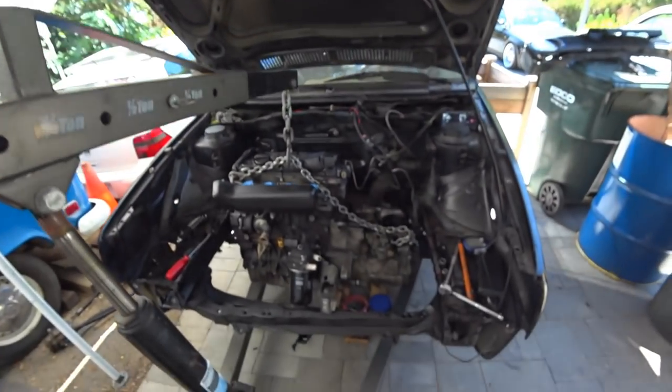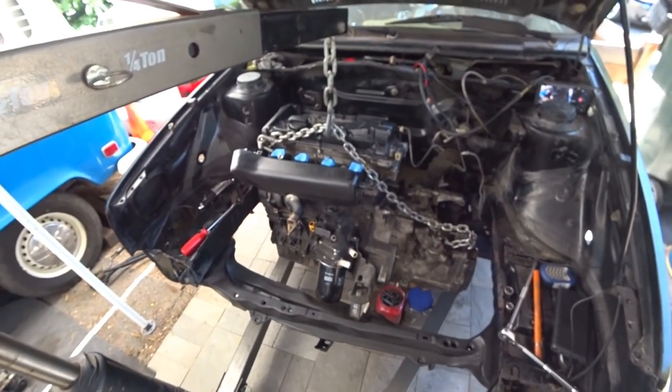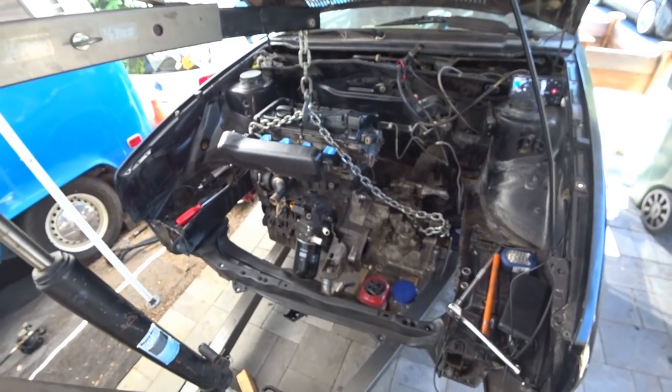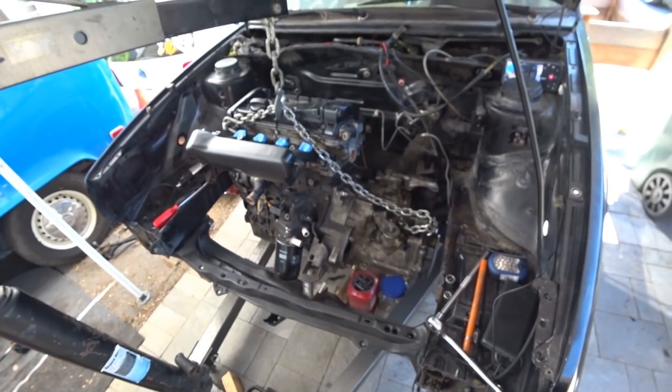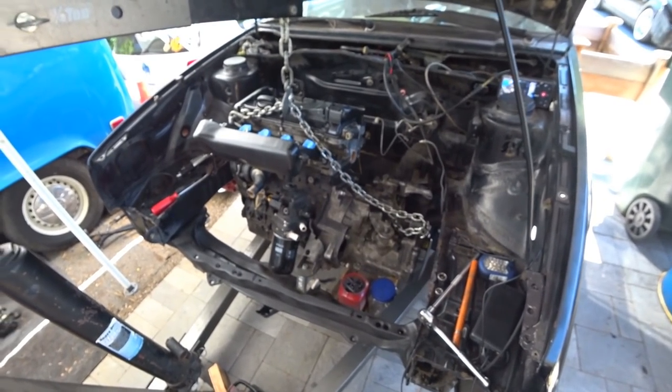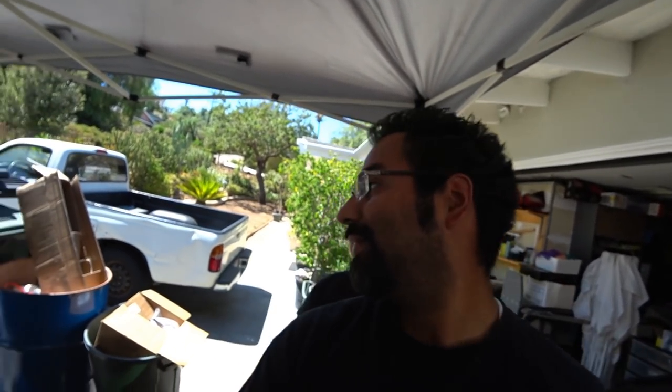That is your basic install for this engine. Next, we're pretty much going to start shaving the bay and get it all ready. Thanks again for watching this episode of PGL's Garage on how to mount a 1.8T engine in a Mark II — pretty straightforward. As always, we're going to break, fix, and repeat. Peace out everybody.